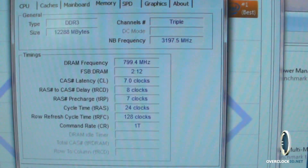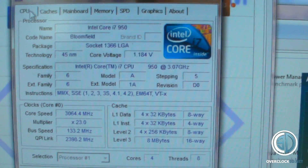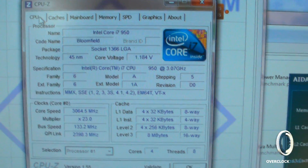But again, 7-8-7-24 — that's with everything else at stock. Now what I'm going to do is see about the maximum overclock we can achieve.